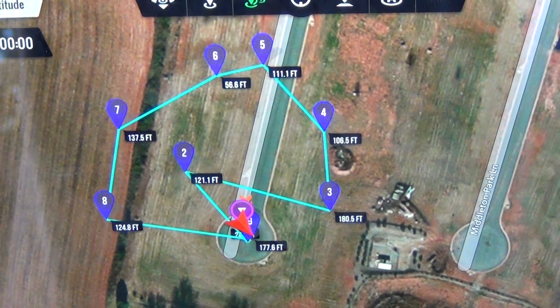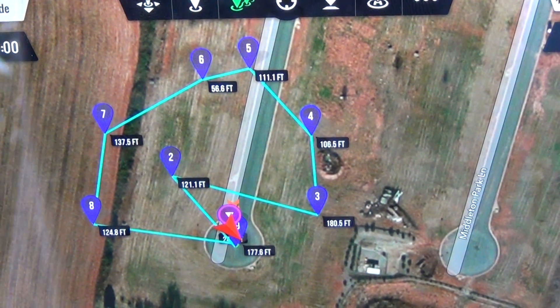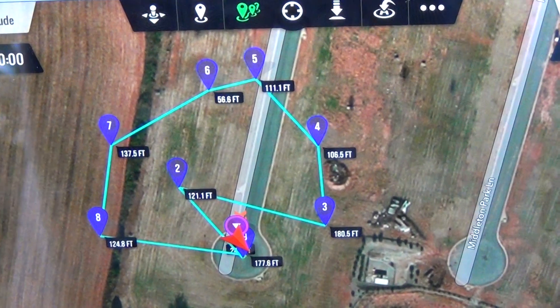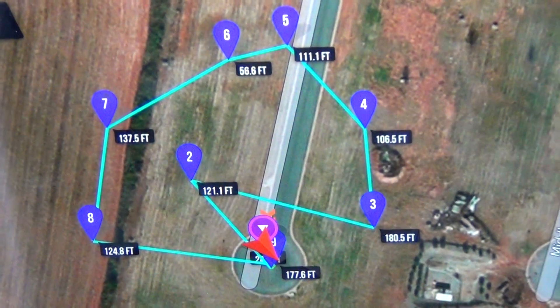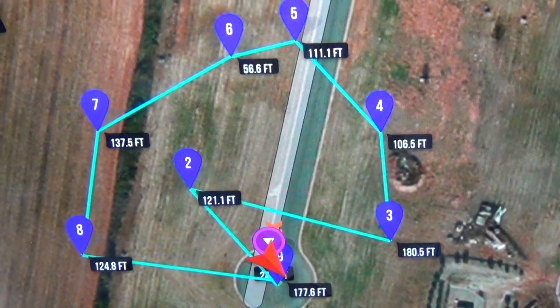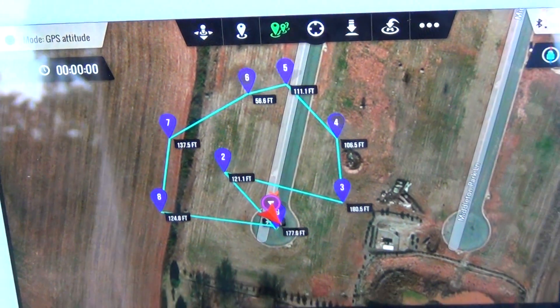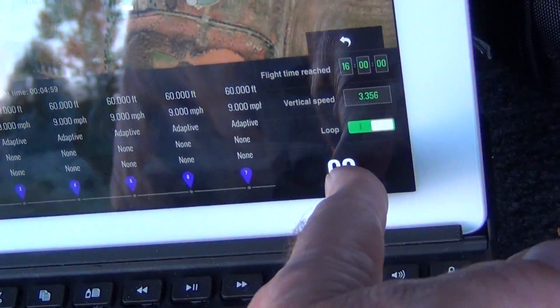We're gonna do a little autonomous flight and we're gonna do it without stopping between the waypoints. It's the adaptive mode and I'm going to do about nine points — they're not far. I want to be able to video the Phantom the best I can. So I'm gonna press go and turn around and take that off. Here we go.